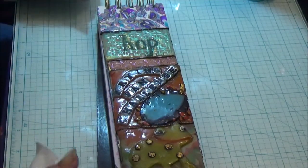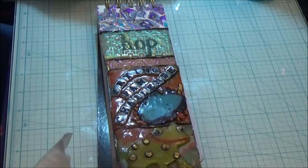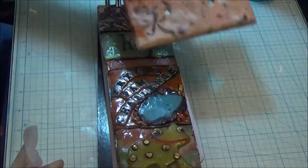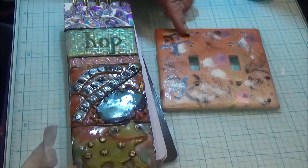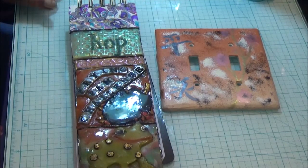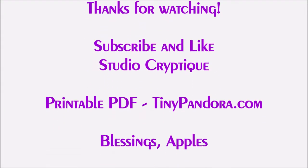It doesn't matter whether I'm doing a really small journal — a purse-size, pocket-size, or mini journal — a long one, or a big one; this is how I attach them all to the journal. If you think about it, a journal cover is nothing more than a huge light switch cover. So when you think about how easy it is to do a light switch cover, think how easy it is to do a journal cover. I hope you've learned something and enjoyed some tips and tricks along the way. Thank you for watching and we'll see you next time.